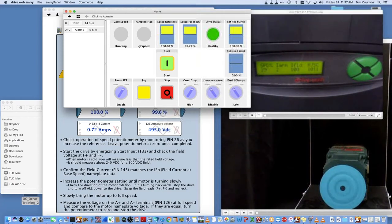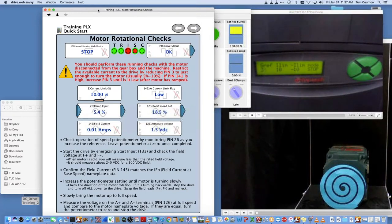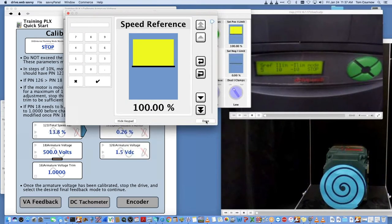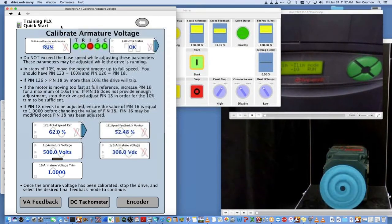You can run it up to full speed while it's uncoupled if you like. We'll take it all the way up to full speed — I'm in armature voltage feedback, running at 100% reference, 100% feedback. Armature voltage has a little error because it's just looking at volts, not a true indication of speed. So we're going to stop it — I'll just hit the stop button and you'll see it ramp down. Now I'm going to take this reference down to a low number, say 5%, for our next step.